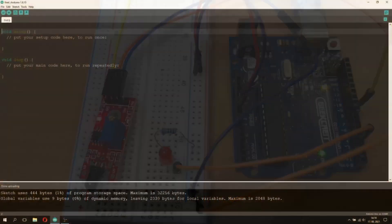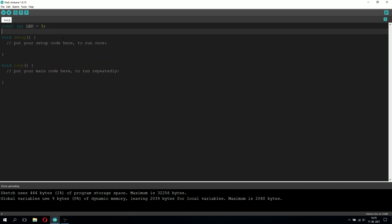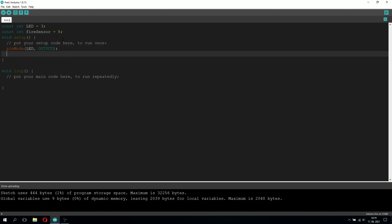Now let's go into the code. First of all, we have to name our pins, so we're going to type: constant LED equals 3, because the LED light is connected to pin 3. For the rest of the code we don't have to type the pin number — we can just use the name LED. We're going to do the same for the fire sensor: constant fireSensor equals 8, because the fire sensor is connected to pin 8. Now we're going to go into the setup function, which only runs once when you power up the Arduino. Here we're going to tell the Arduino which pins we're using and whether they're reading or sending signals.